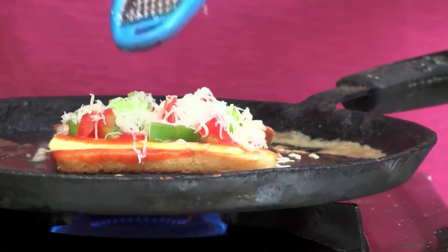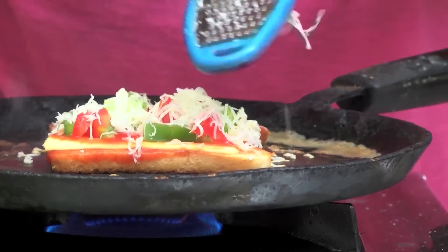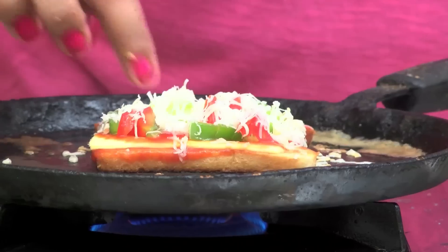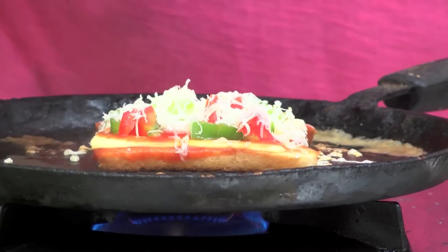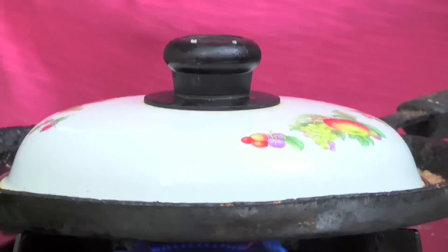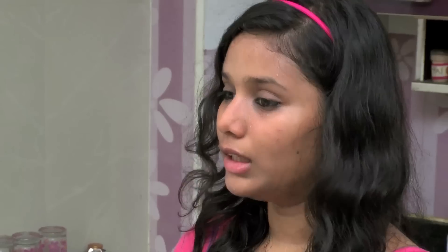We will add it to the oven. The microwave is not available, so just place this. We will add it to the cube for 5 minutes and we will get a nice result. Cheese, capsicum, tomatoes — this is a nice combination.